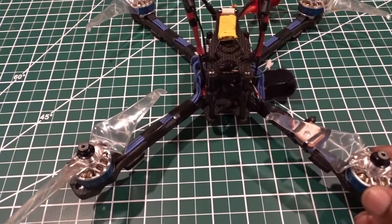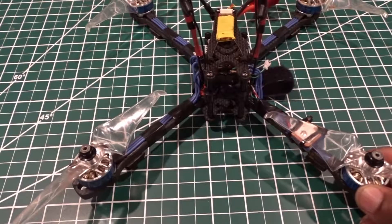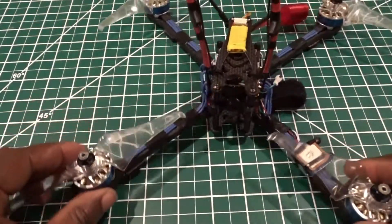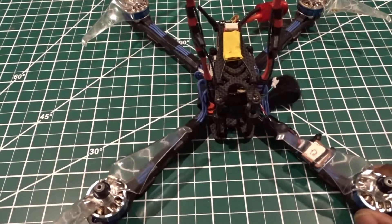I've had it for a month and I'm loving it. If you're thinking about getting it, go ahead. Just make sure which ESC you want to use: if you want a 4-in-1 ESC you'll need longer standoffs; if you plan on using individual ESCs on each arm, the regular standoffs provided with the frame will work perfectly.